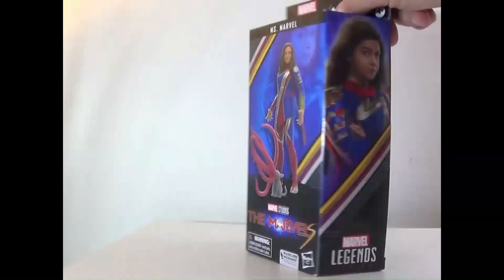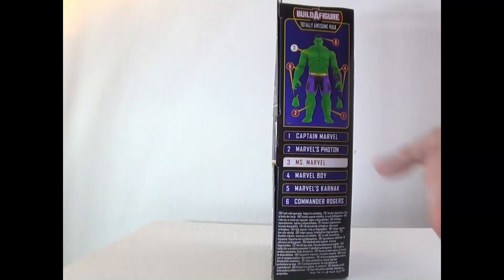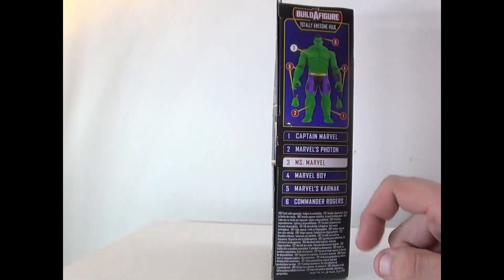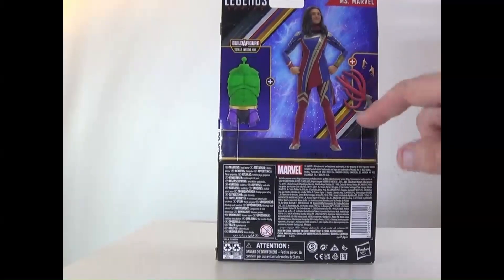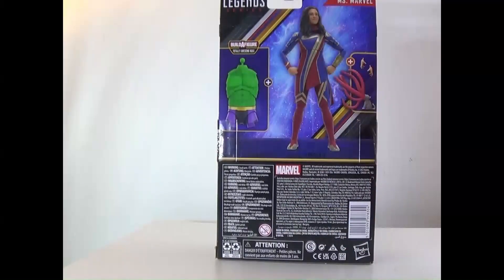There's the side art, and on the side here we already have Captain Marvel. We need Iron Man, we need Photon, we have Miss Marvel right here, we need Marvel Boy, we need Karnak, and we need Commander Rogers. On the back it shows she comes with hands, the flarkin, and the torso for the Hulk build-a-figure.